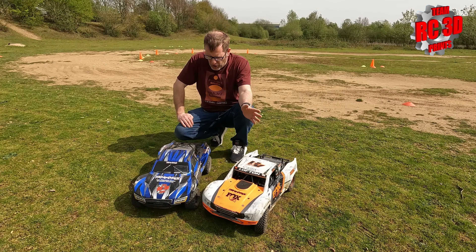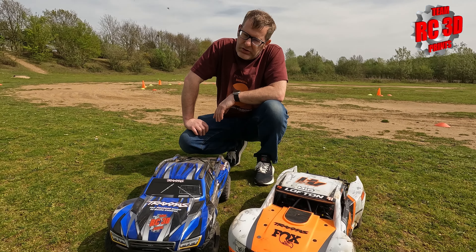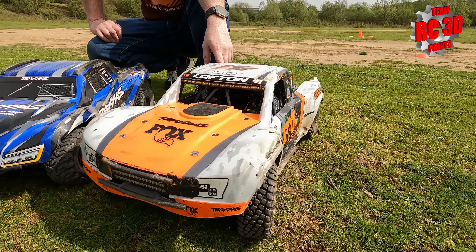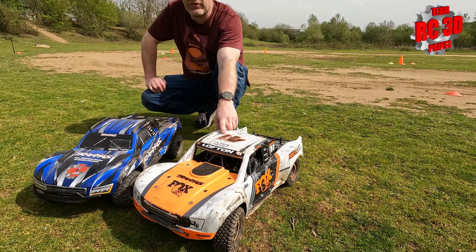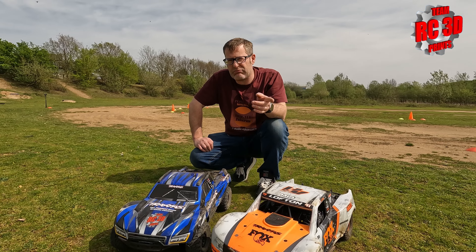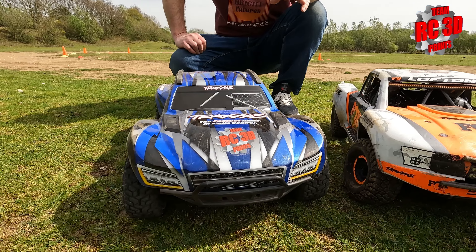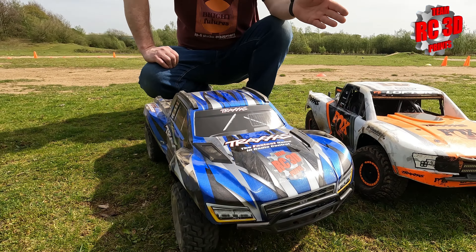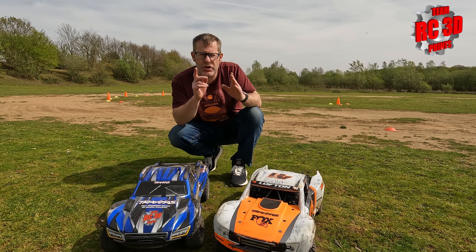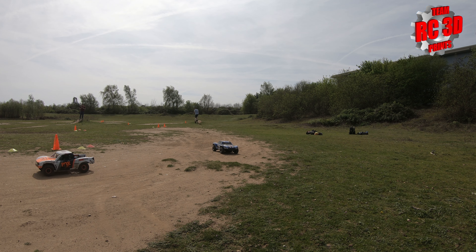So guys, the Traxxas Max Slash - what is the nearest thing to that in the Traxxas range? Well, we think probably the UDR, so we've dug out the rickety orange one and we're going to give them a go, see how they compare. They're both running 6S. If you've seen our previous video with the Slash, it was actually quite good on 4S, but you always want more power - probably unnecessarily quicker but more fun. So they're both on 6S, we're going to give them a rip around our track.